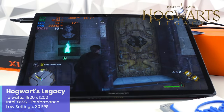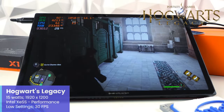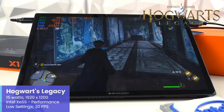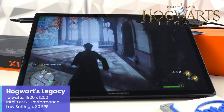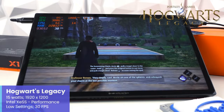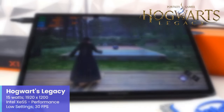Next up is Hogwarts Legacy, another awesome game released last year. With the X1 set to 15W, a 1920x1200 resolution, Intel XE SS set to performance, and low settings, we are staying locked to the 30 FPS cap I've set. I think this is very solid and quite impressive performance at 15W.